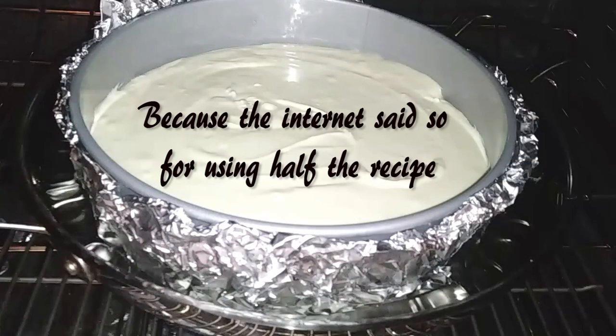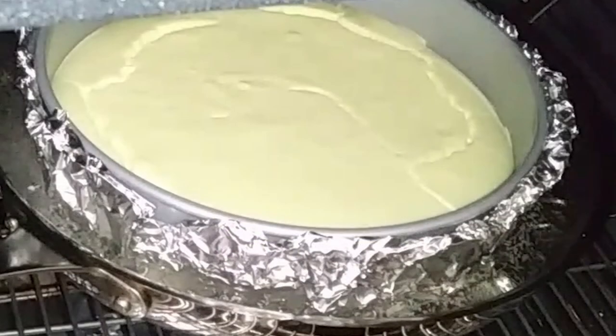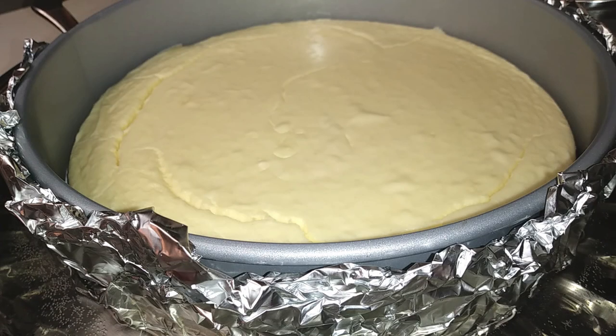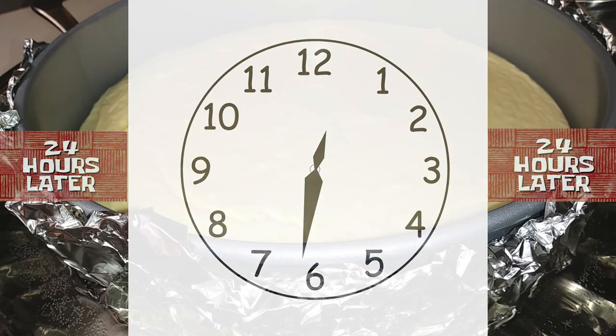I ended up baking mine for 45 minutes. After the time is up, go ahead and turn off the heat and let it sit for one hour with the door cracked open. Then you're supposed to let it chill in the refrigerator for 4 hours up to overnight — I let mine chill overnight.